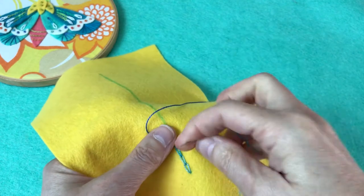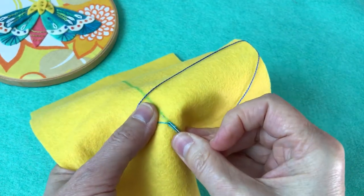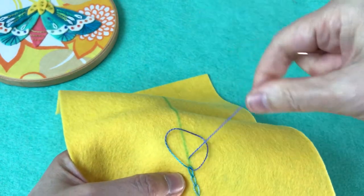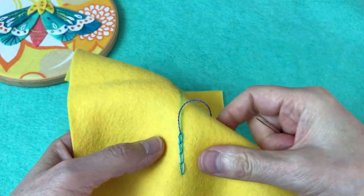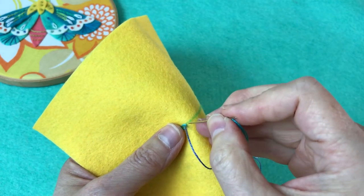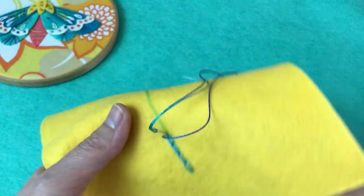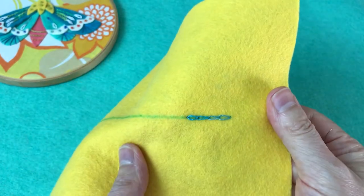Let's do one more. There we go. Now when you want to end your chain, you're just going to go back down right past your loop and take a little stitch there. And that secures the end of your chain.